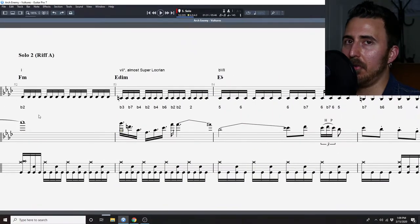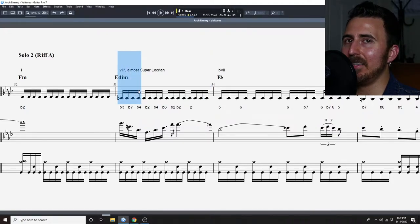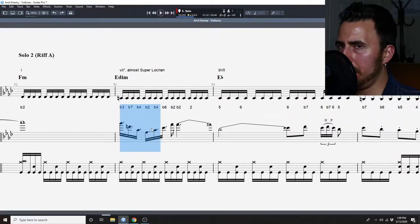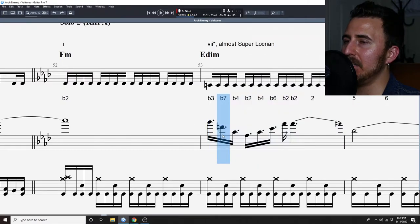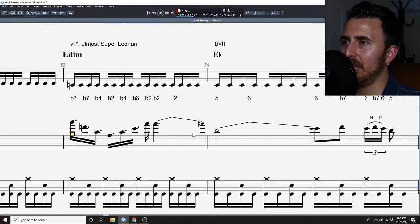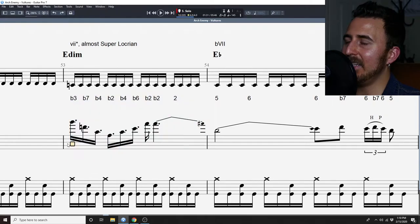I'm going to do a whole other video on the idea behind this, but essentially at this point we are borrowing from the F harmonic minor. It's the E diminished — that would be the natural seven of F harmonic minor. We actually have almost entirely — not completely, but almost entirely — are playing notes from the F harmonic minor, with the exception being this flat seven right here. The seventh mode in F harmonic minor actually has a double flat seven. This is a great example of what to do when you're playing from the natural seven of F harmonic minor rhythmically.